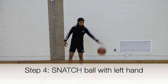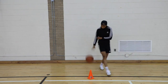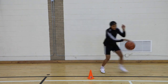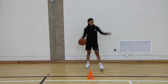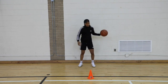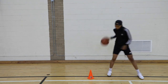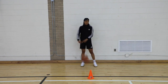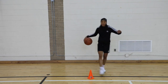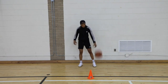Now let's look at it from my opposite side. I have the ball in my left hand. I'm throwing the ball out slightly in front of me. As I do that, I'm now moving my right foot past my defender. And as I do that, I'm now bringing my back foot up past my right, which is now my left foot past my right foot. And now I'm taking my right hand and grabbing the basketball and snatching it back.